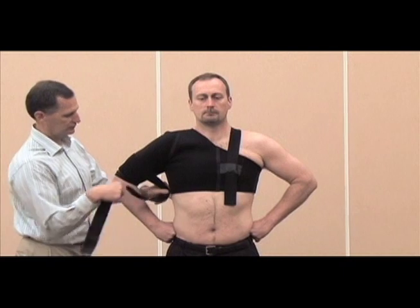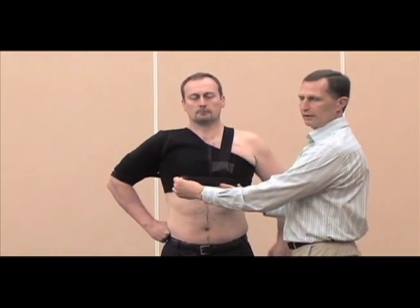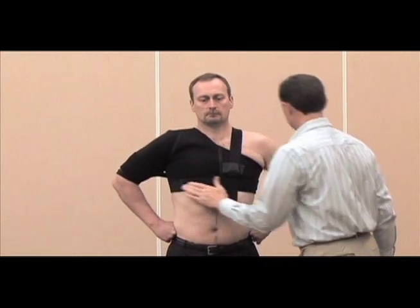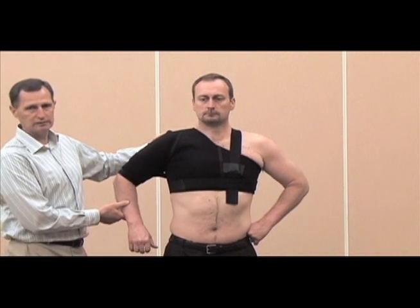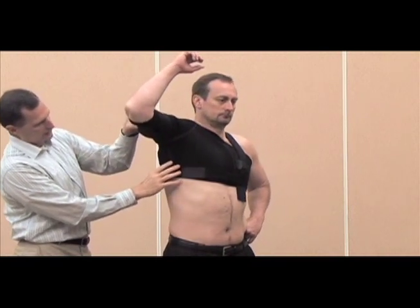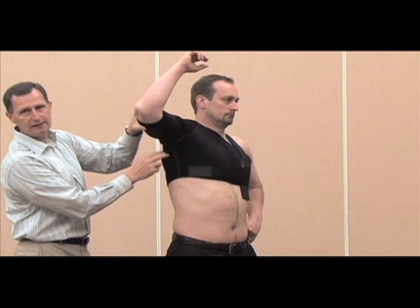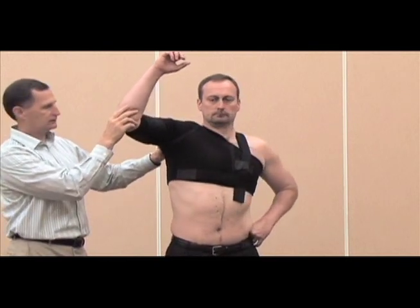For the next strap — the high strap — use the same pattern: under the arm, through the armpit, under the opposite shoulder. Cut it to whatever length is needed and secure it down. What we've done is stabilize the shoulder where it's most needed, so when the athlete tries to externally rotate and abduct the shoulder, the line of pull will actually pull the head of the humerus back into the glenoid. That's a big difference between the Soli and all the other shoulder harnesses — very key.